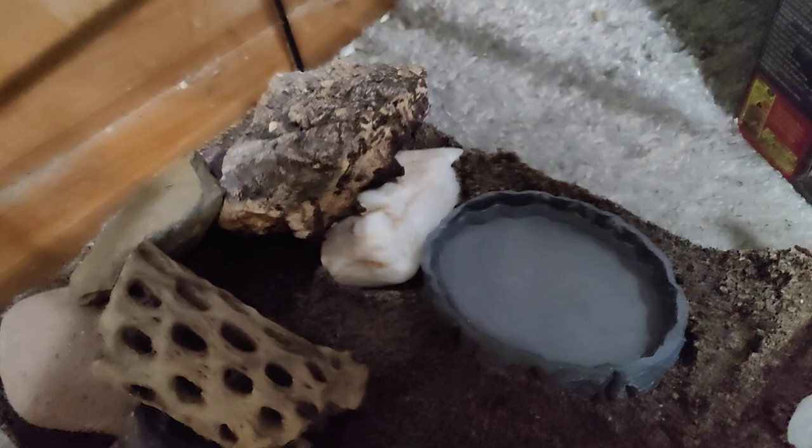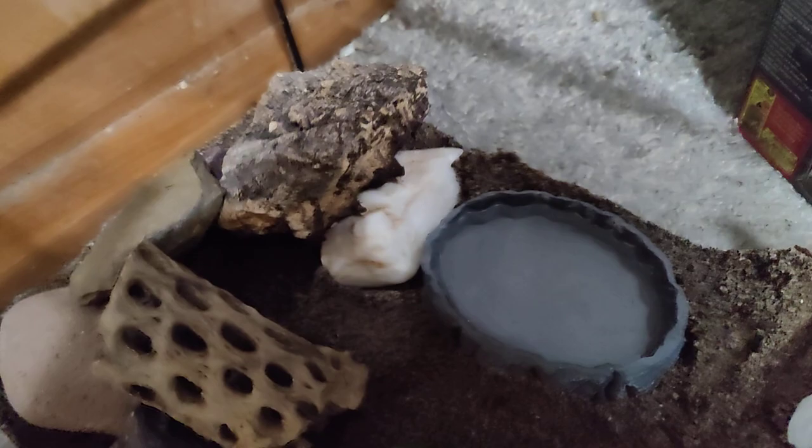There's water, calcium, a humid hide. It's very small. There's another hide over there. So this is what it looks like — the Western banded gecko enclosure.